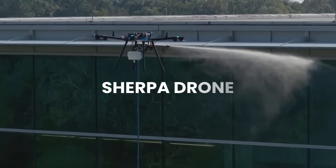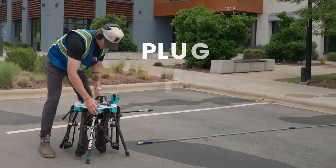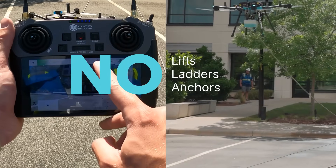Meet the Sherpa Drone, your new workhorse for exterior cleaning. Set up in minutes. Plug into your existing rig and clean from the ground. No lifts required.